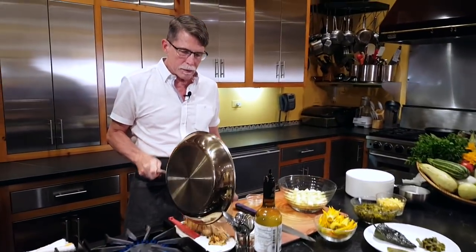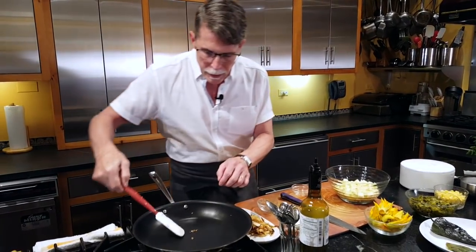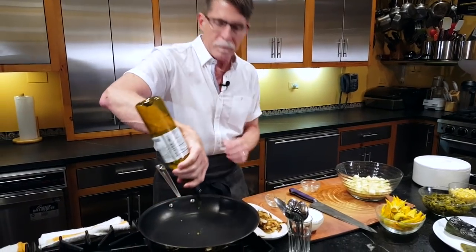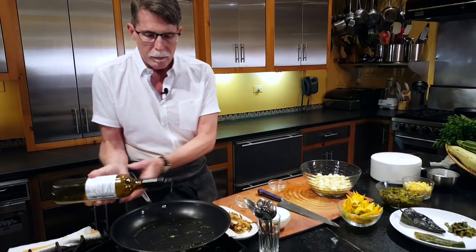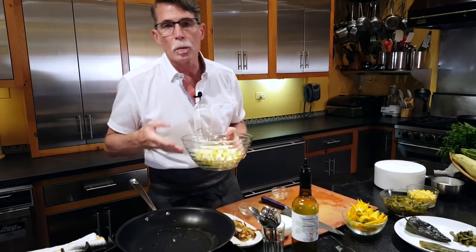I'm going to take those out of the skillet, put the pan back on, and give it a good coating of olive oil on the bottom. Then I've got cubed summer squash that's going in.